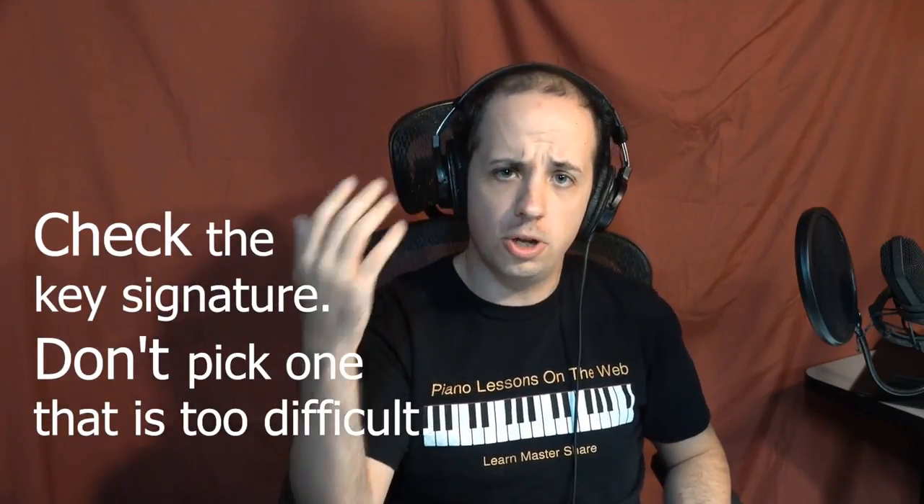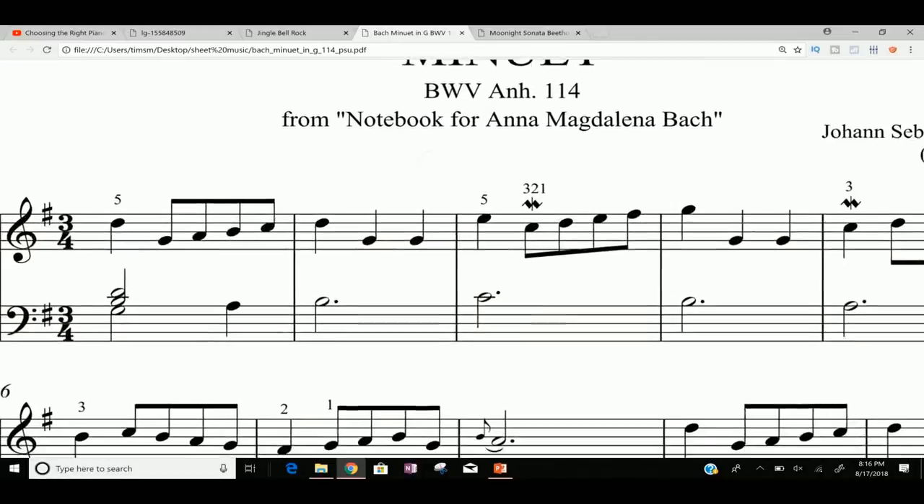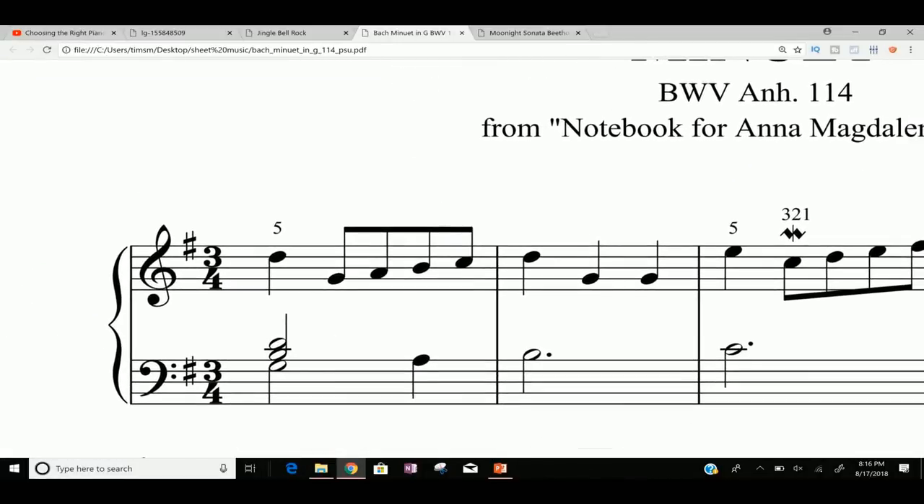Check the key signature along with the time signature. Looking at this Minuet in G again, right after the treble clef and bass clef you have your key signature — that just tells you what notes are sharp or flat throughout the piece. The main point is you don't want to be playing in a key that is too difficult for you currently. So if you're only used to playing keys with one sharp, one flat, maybe two sharps or two flats, or maybe you've never even played outside the key of C at all and haven't really played with sharps or flats.